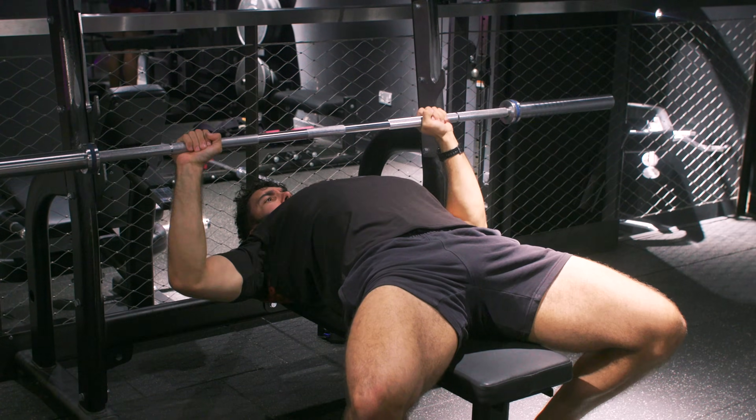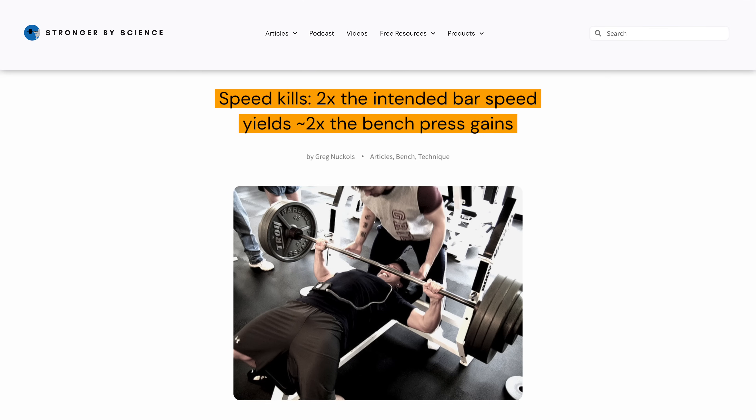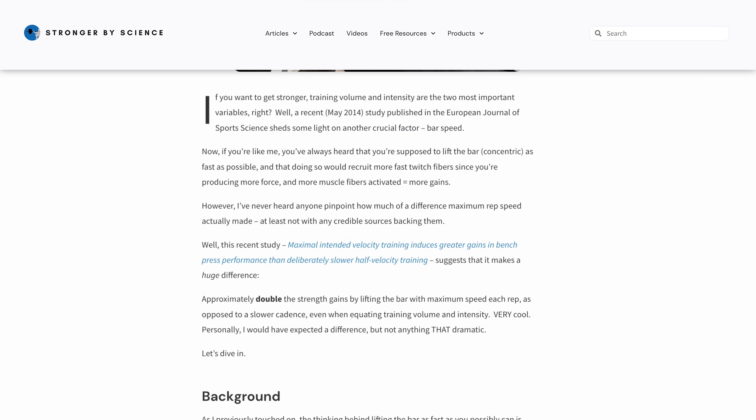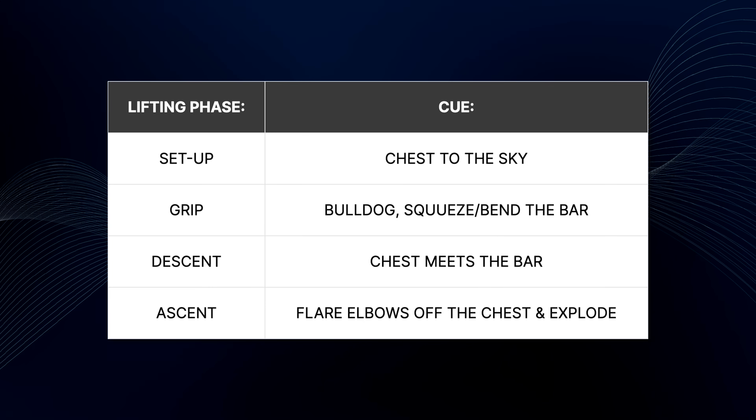One more thing to pay attention to: intent. On each rep, lift the weight with as much force and power as possible. Previous studies have consistently shown greater gains when moving through a lifting phase explosively. One study found twice the bench press gains when doing this versus pressing the bar intentionally slower.